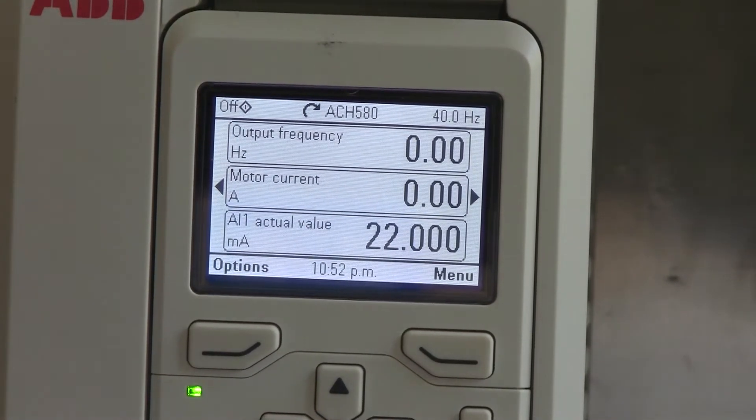Hi there. This is Mark with NHAVFD.com. Thought I'd show you how to do a Master Reset on this drive. This is an ABB ACH580. Let's get to it.